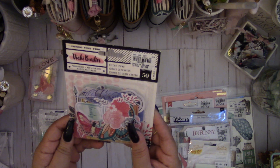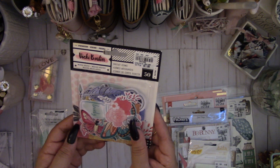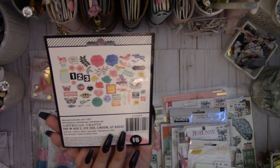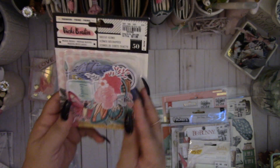Then they had these cute die cut icons — it's the ephemera by Vicki Booten for American Crafts. I love the flowers, really pretty.